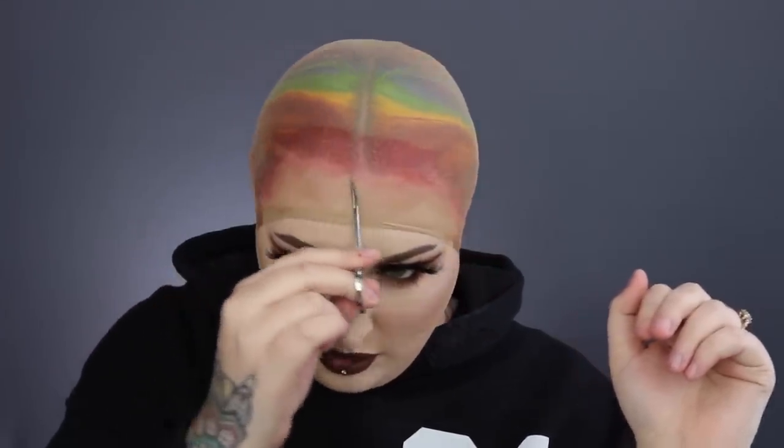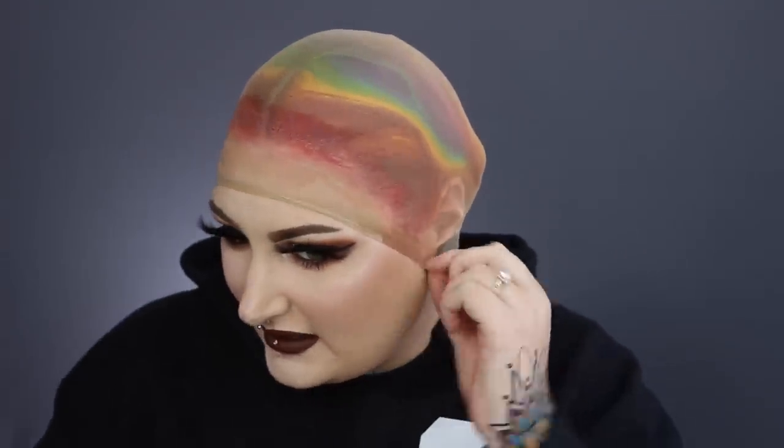It also comes in handy to have a rat tail comb or a comb that has a point on it. I like to use it to take all this hair that comes out and just push it back in. Then what I like to do is take the Got2Be Glued spray and I just spray my hairline — and as you guys can see, I'm like drenching it. Once I have that sprayed, I'm going to take a hairdryer and just blow this until it's dry. Then once that is dry, I take these little tiny scissors — these are my eyebrow trimming scissors — and I go around and cut all the way around closest to my hairline and cut all of the excess wig cap off.